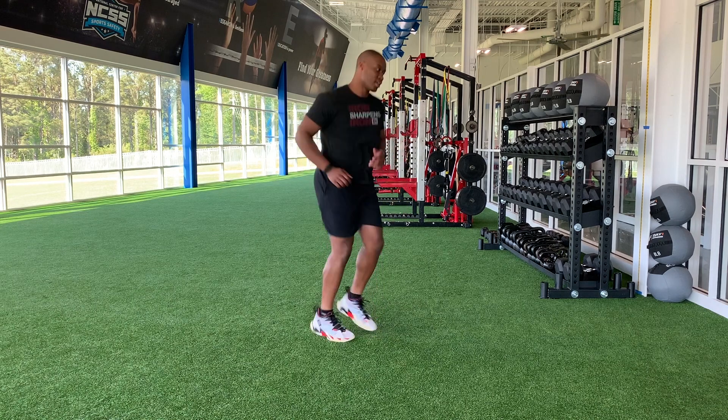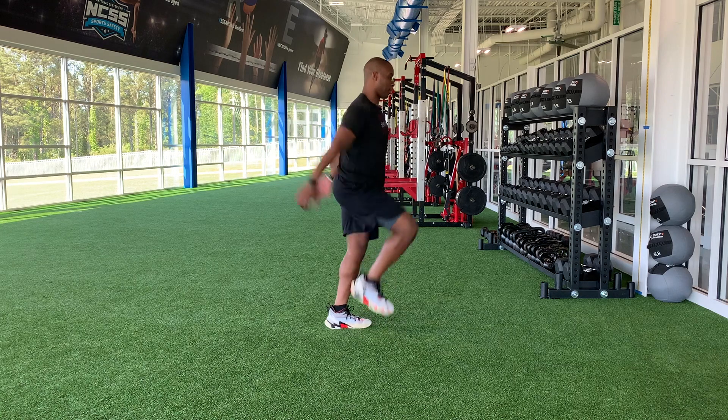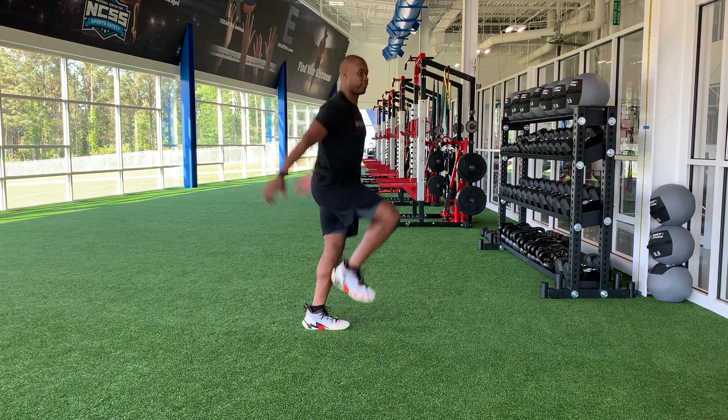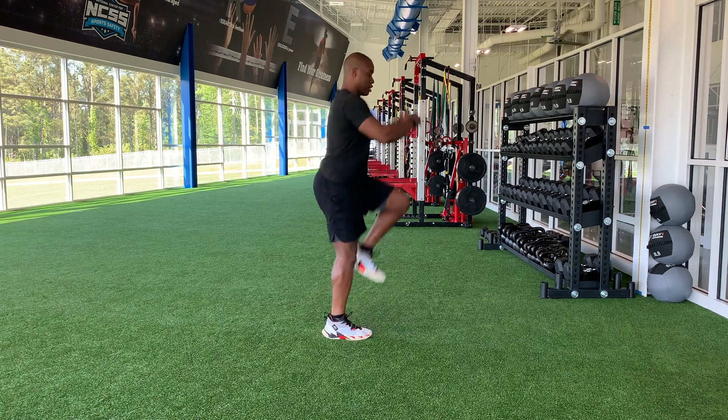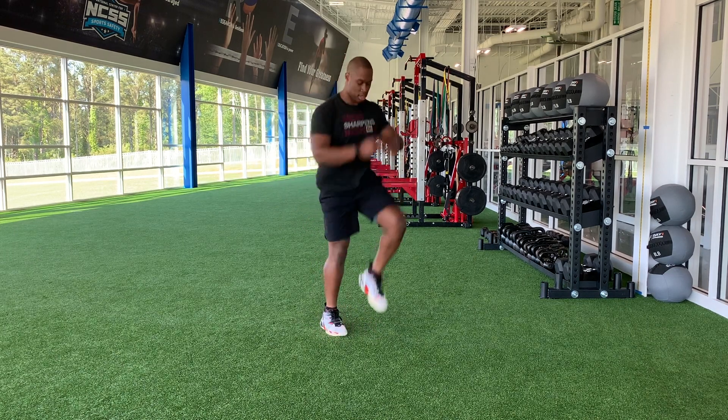And let's go into an arm swing skip. Just nice and light, nice and smooth. Pull through, throw on back. There we go. Act with my foot pushing through the turf. We've got five seconds here.